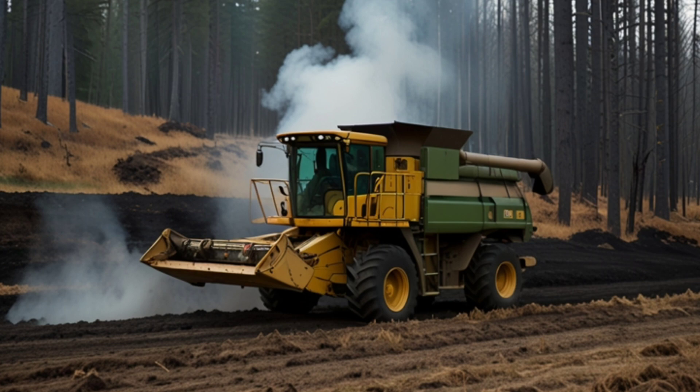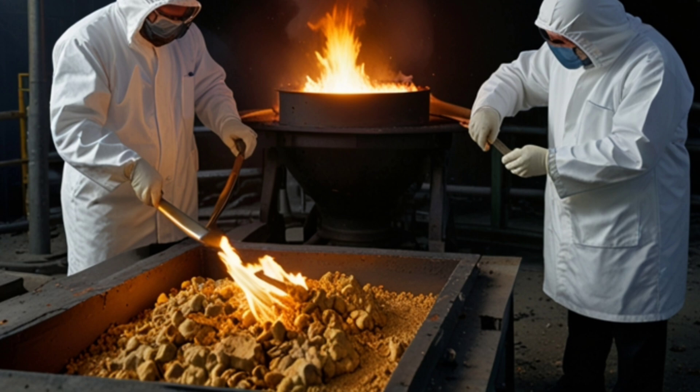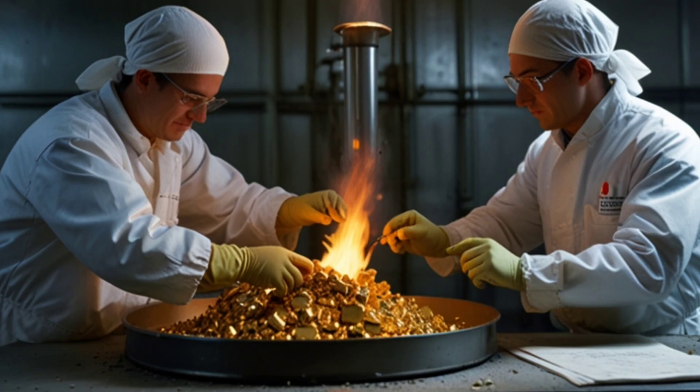Enhancing absorption: The ability of plants to absorb gold can be enhanced by chemically treating the soil, such as adding gold-solubilizing compounds to make the gold more absorbable by the roots.